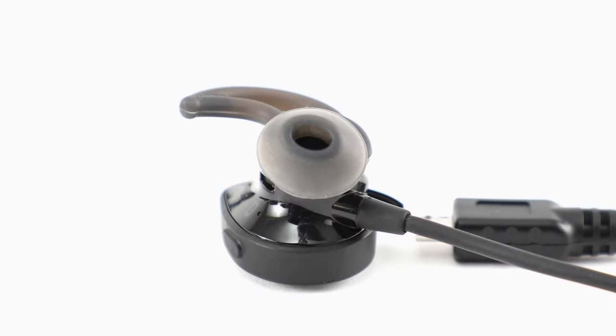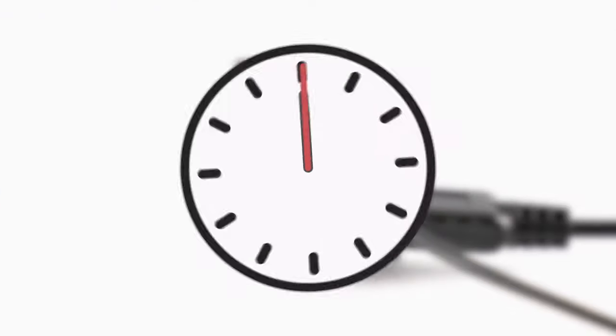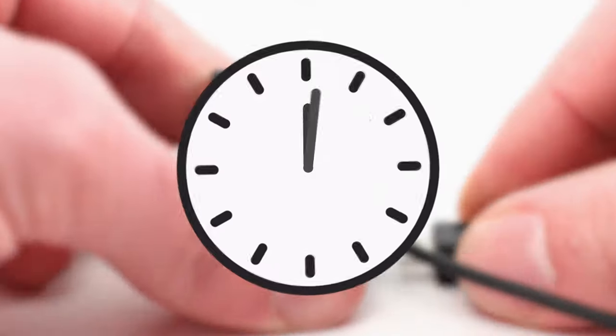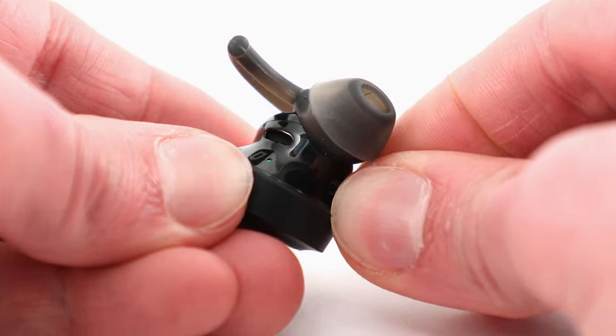Afterwards, reconnect your headphones or charging case to a power outlet and then wait for 5 seconds. Now disconnect the USB cable and wait for 1 minute. Finally, power your headphones back on and try charging them again.